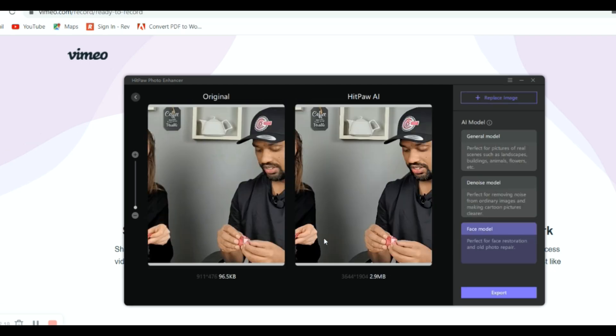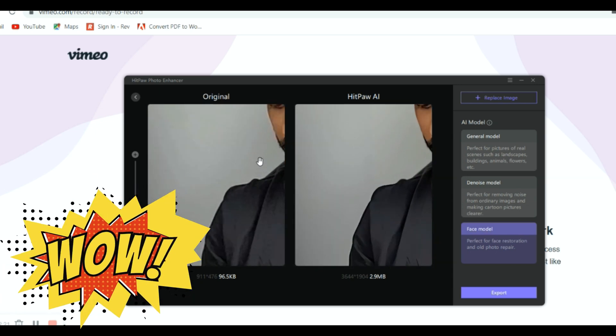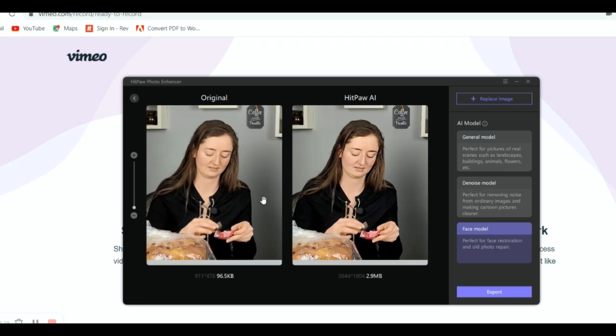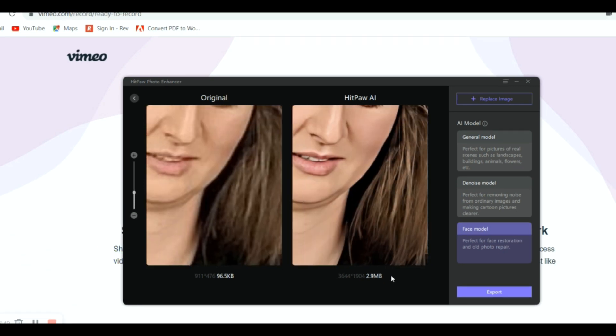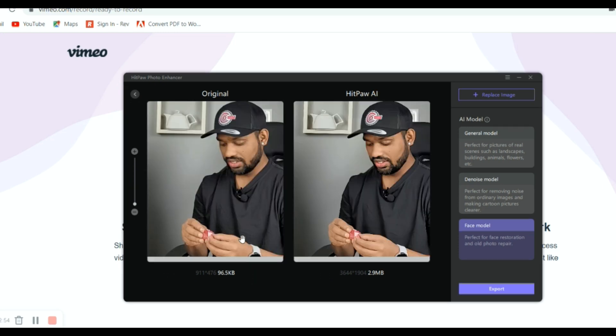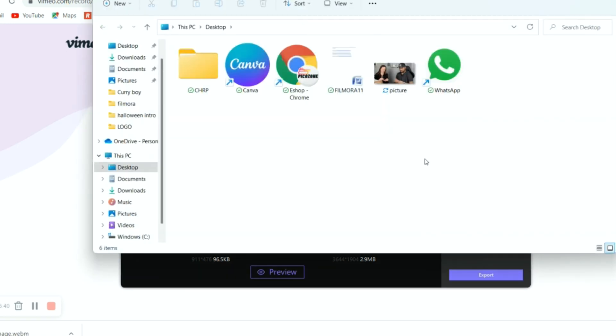Now you can see — zoom the original picture and see the difference, see how it enhances the picture. Look at that, how beautiful it is. You can see the size of the picture: the original is 96.5 KB but the enhanced version is 2.9 MB. This is generally the DSLR kind of enhancement — you get about 3 MB for one picture. It's exported and now you can see the result.